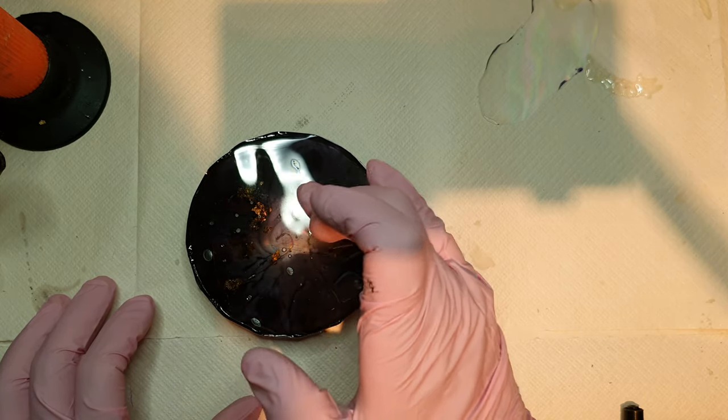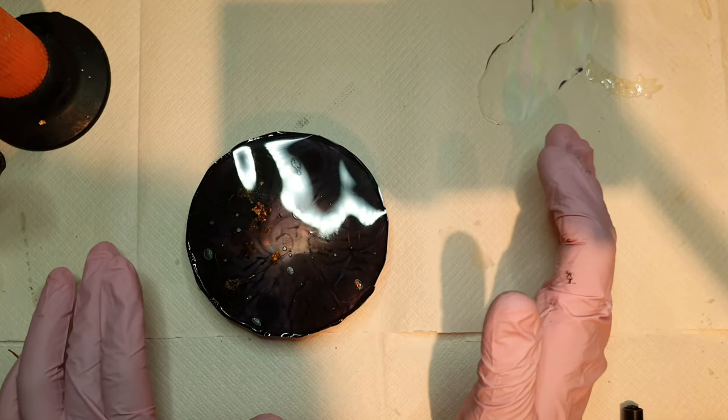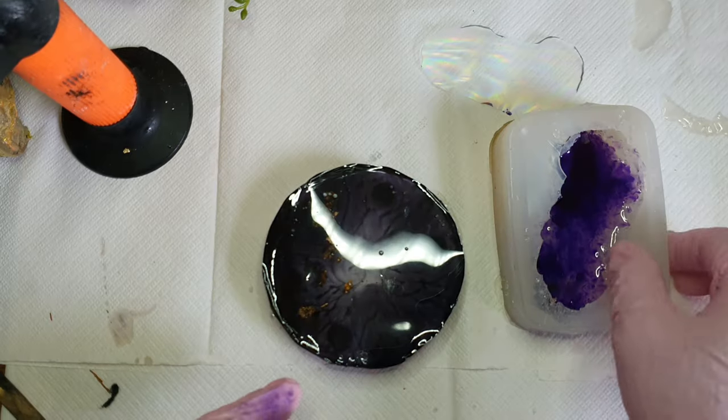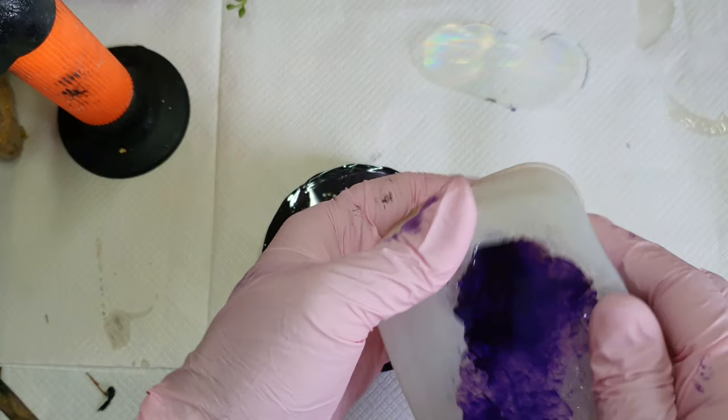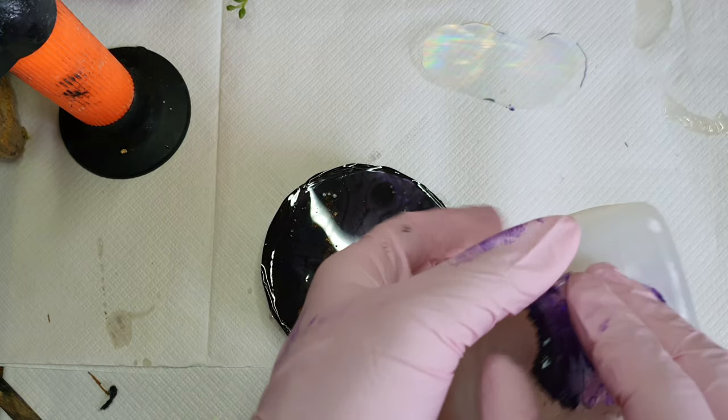After this we let it cure, and see you next day. Next day, what I did is pour some resin into the crystal mold — I made this mold myself.